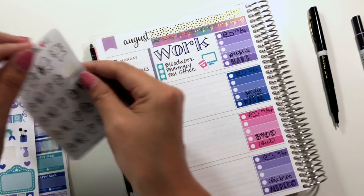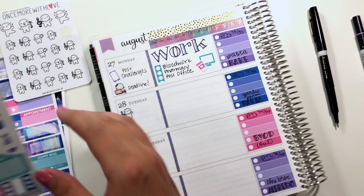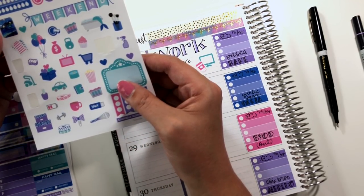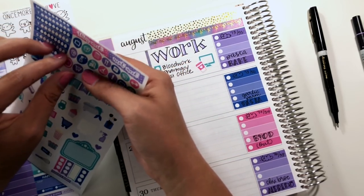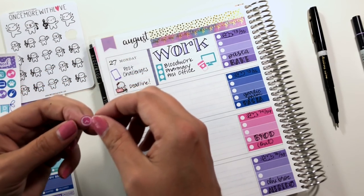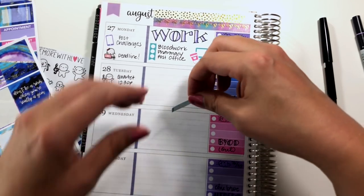For decoration I'm going to put from the kit a little coffee and a little computer to represent Monday. I need a music munchkin because I have a rehearsal at 12:30 and then I will be hustling home to do a session with my patrons. I'm going to put the little clock because I'm going to be rushing from the end of rehearsal to get to that. I also need to run some laundry on Tuesday.